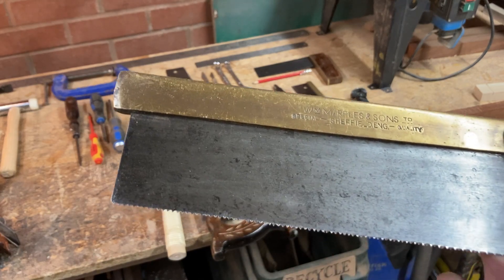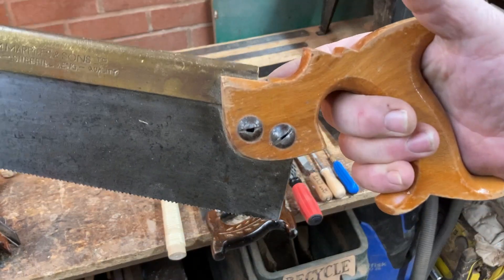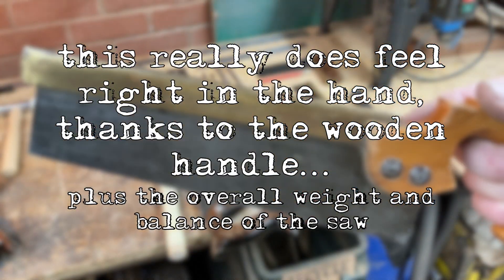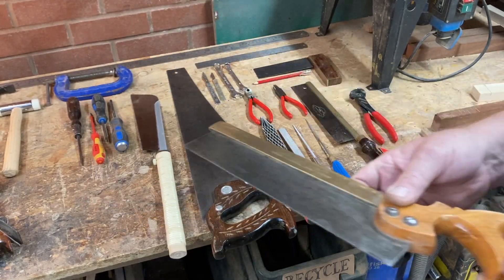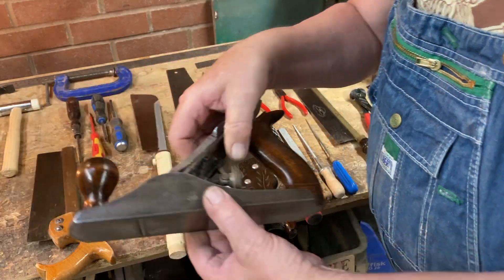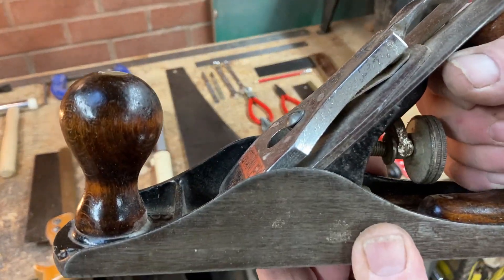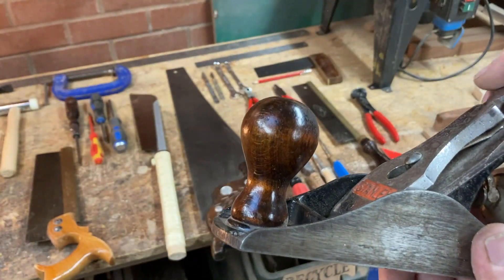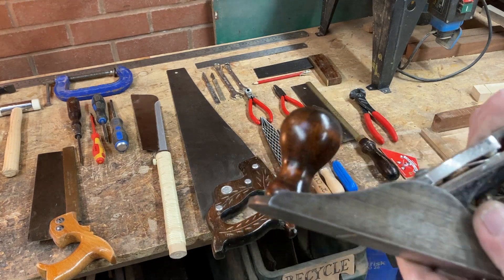You can buy a cheap saw which will be perfectly good for a tenner from B&Q and there's nothing wrong with that, but this one won't be much more, has already had a lifetime's work, and it's ready for another lifetime's work. You do need to learn how to sharpen and set these, but it's a beautiful feel in the hand and it's much easier to work with than a modern plastic-handled saw. Same with the plane — the weight of that thing beds down onto the work and makes planing a pleasure, but you do need to keep them well maintained and sharp.